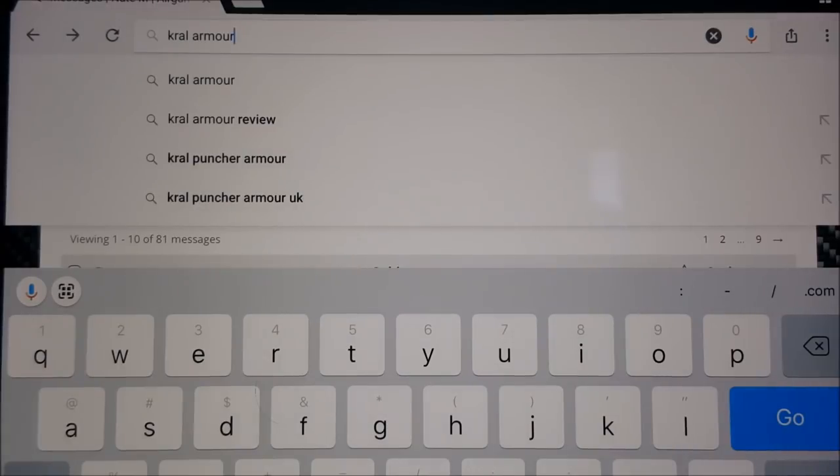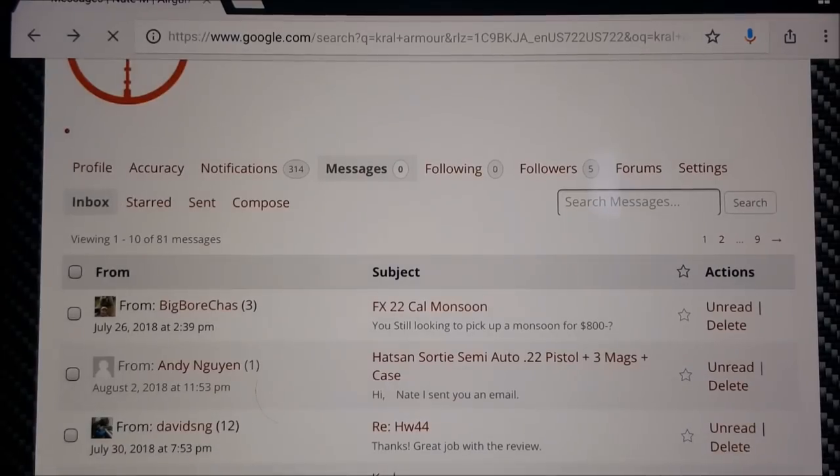This video is going to be about a new gun called the Kral Armor, basically called the Puncher Armor by Kral.